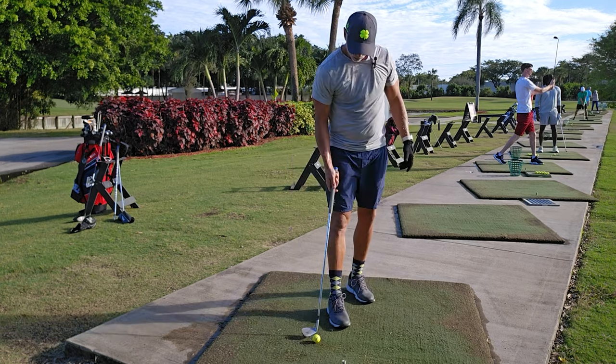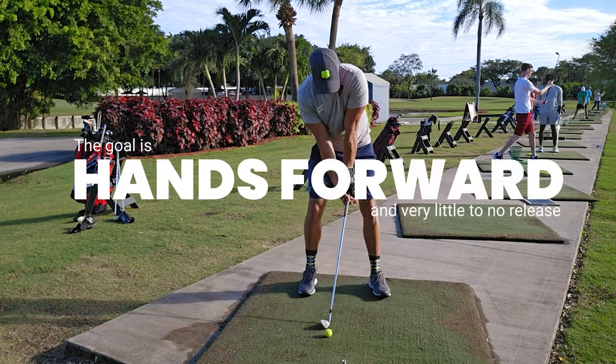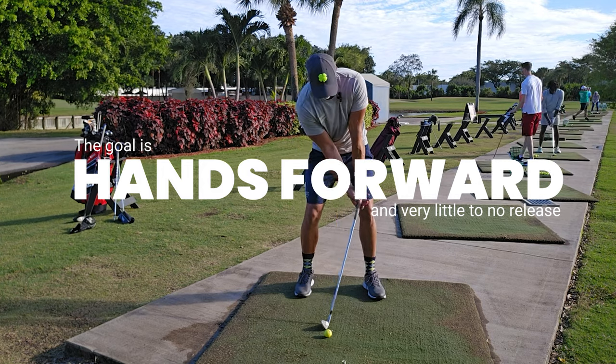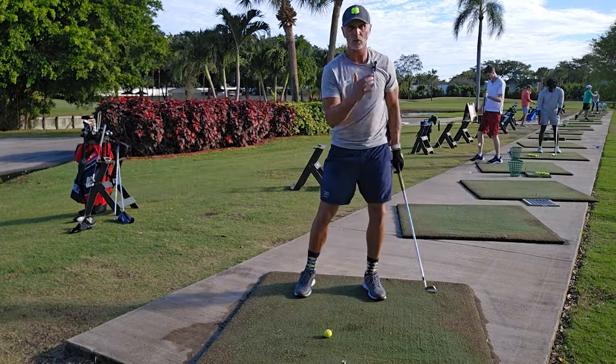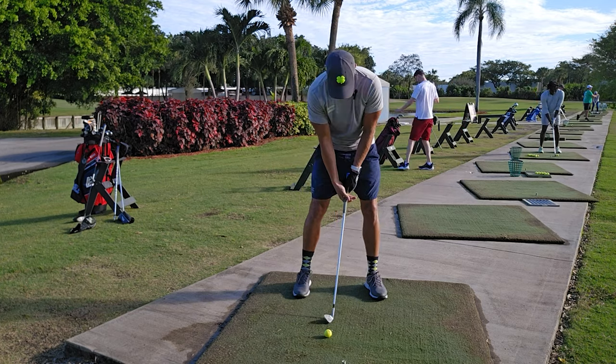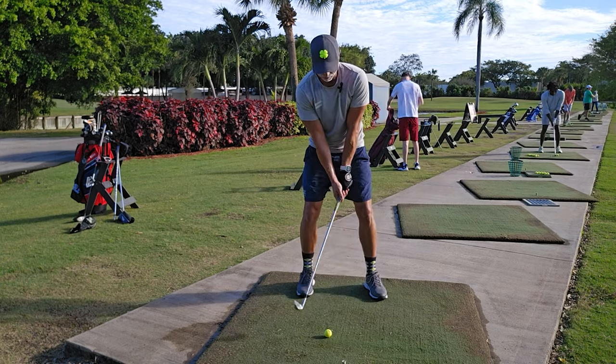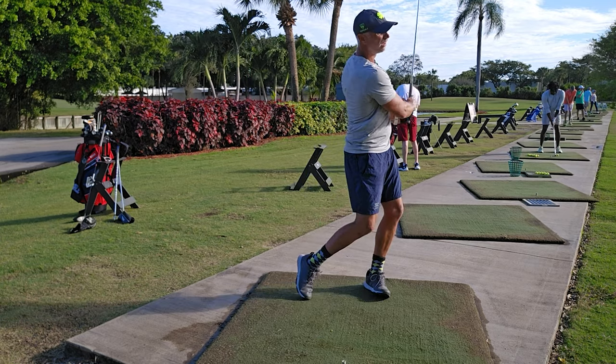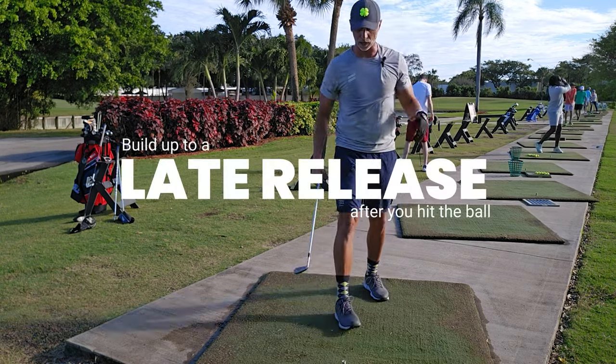Your grip can be strong or weak and you'll still hit it better. But we tend to get really strong the longer we try to hold the release. So if I want just a short hold with a neutral grip, I can do that from here. That ball flies 60 yards dead straight.